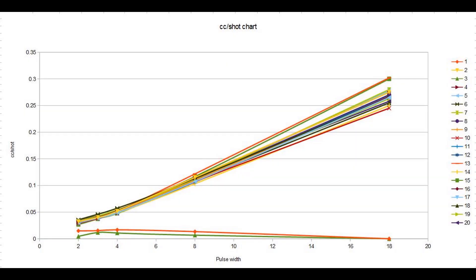There are lots of different ways to graph the data. One way is to look at CC per shot, with pulse width plotted against CC per shot. What we're looking for is a nice linear pattern, and these aren't too bad. There are 2 outliers at the top, and 2 at the bottom which are numbers 1 and 3 which were dead anyway. The rest are grouped and fairly linear.